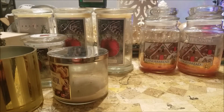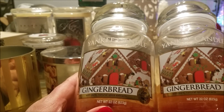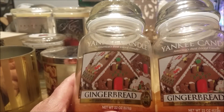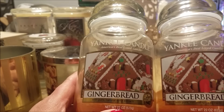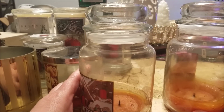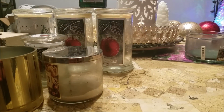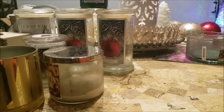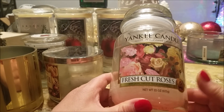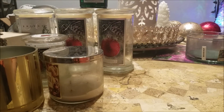Yankee Candle Gingerbread — this is a discontinued scent, which I don't understand because I think it was one of their best. I had it burning in my great room with great throw. One night I left the candle burning near the end and the next morning I woke up and my whole house smelled like gingerbread — I was very pleased. I think I have maybe three or four more left. Fresh Cut Roses — in the first part of December I was just longing for fresh floral, and fresh cut roses is one of my favorites. I found a lot of these stashed in the bottom shelf of my closet, so I'm glad I have those.